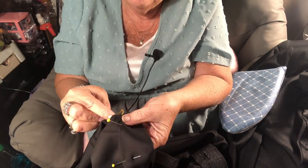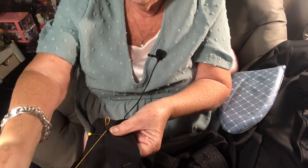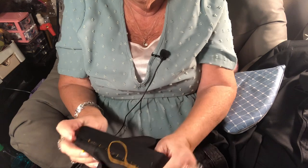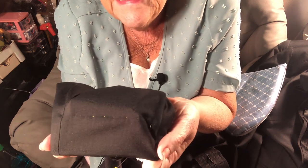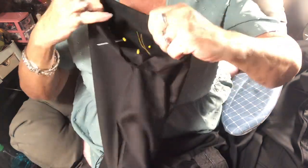You can use this same stitch to hem sleeves or stitch down a facing that's sticking out. Now let me turn it over so you can see — see the orange thread? That's how big a bite you take, but if you use the same color thread it's not going to show.